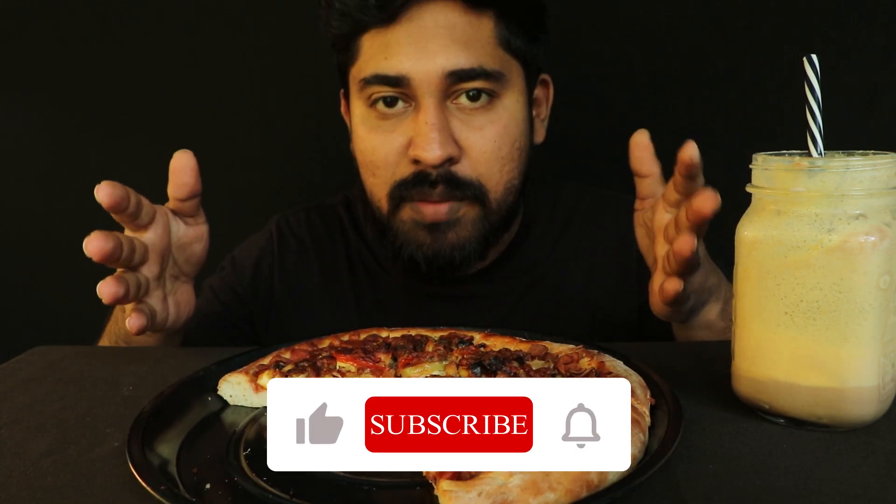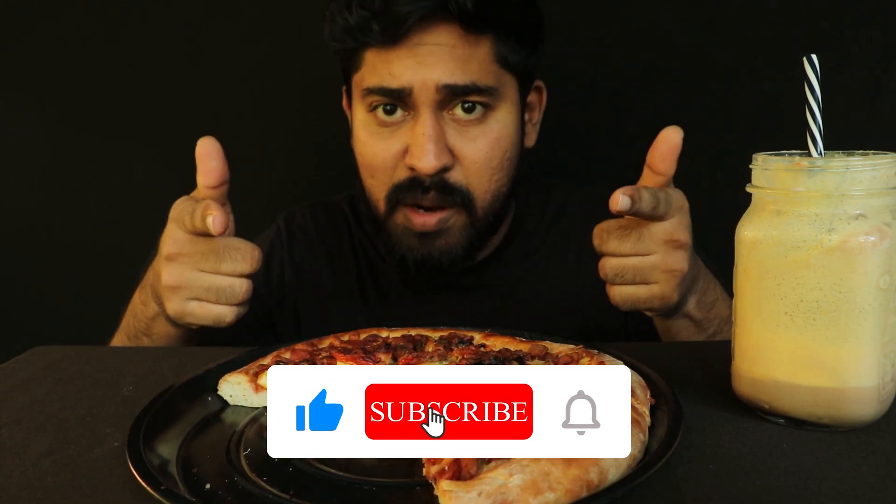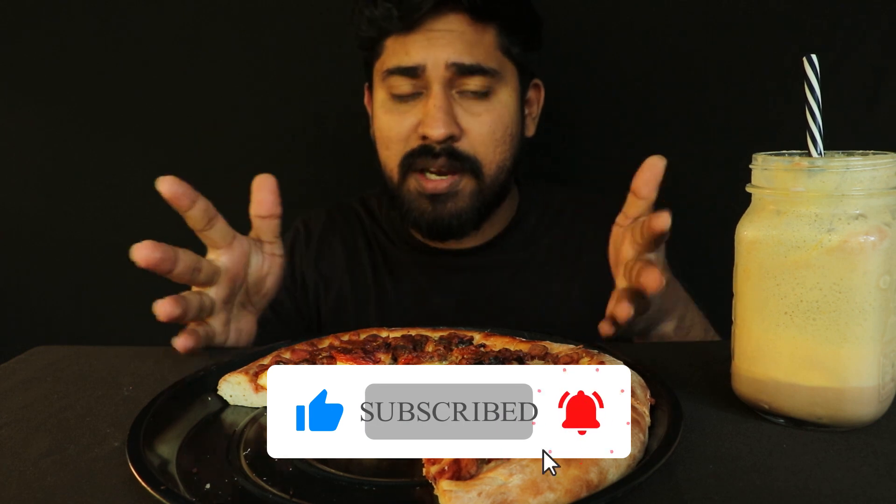Comments, please subscribe, make sure to comment and subscribe.